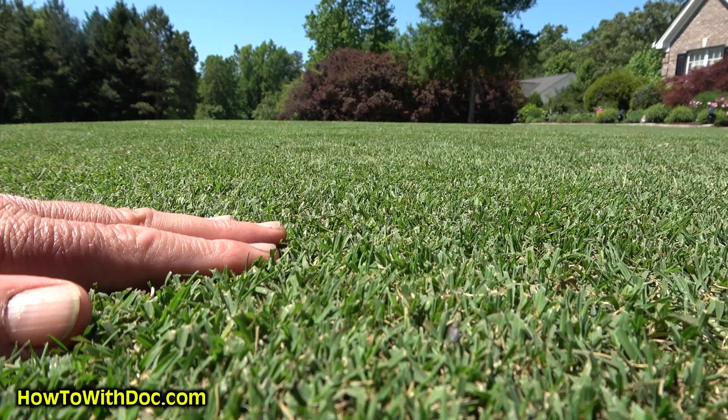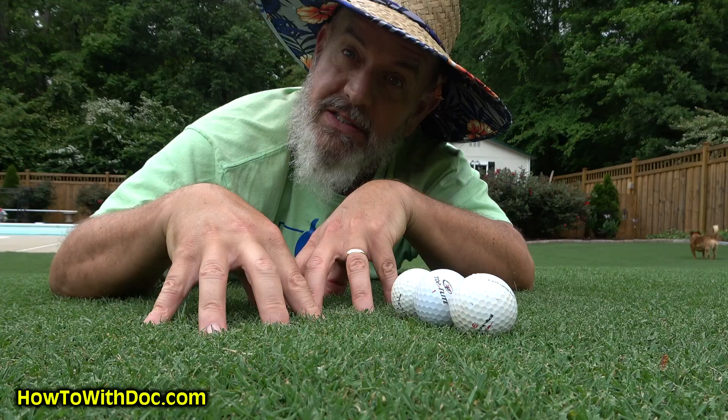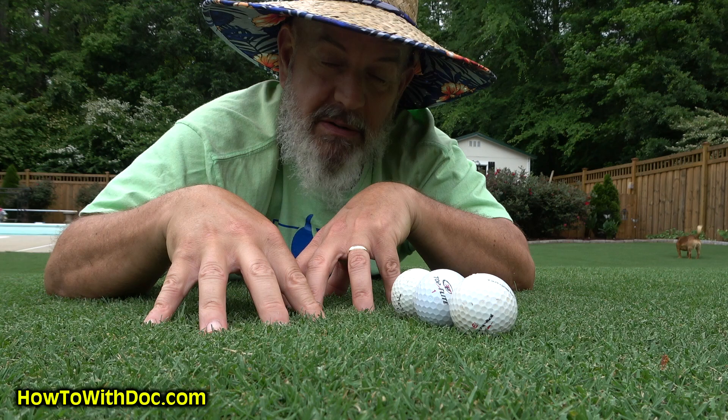It's so tight I can't get my fingers through this grass. My son even said, 'Dude, this is better than any golf course I have ever seen. Period.' It's just amazing.